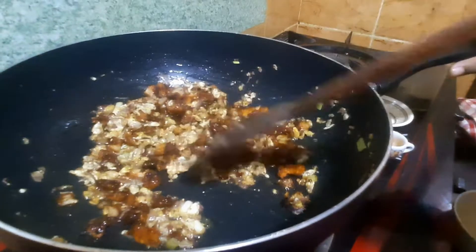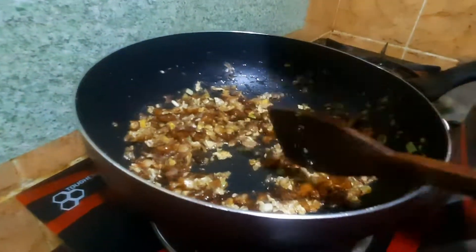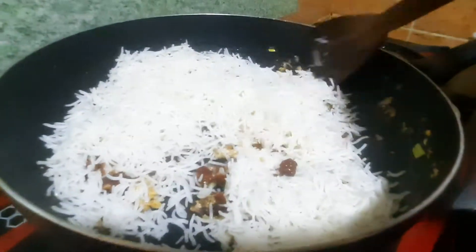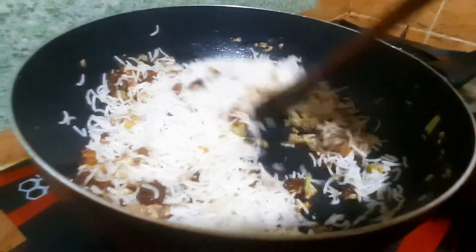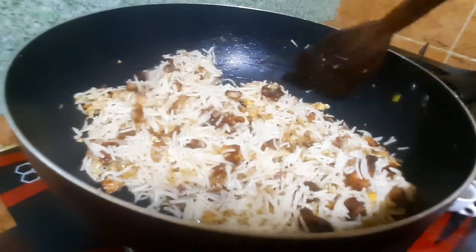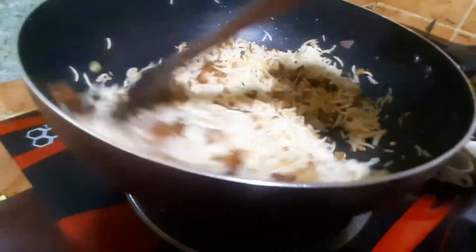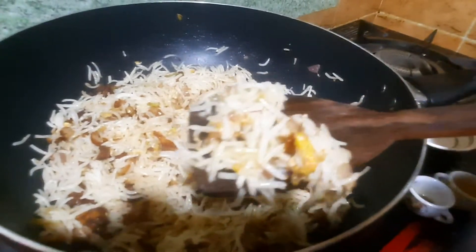Now add some rice. I will break the rice and cook it well.